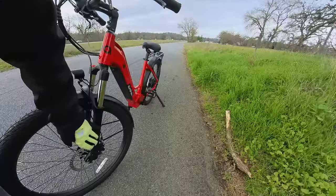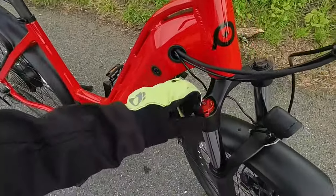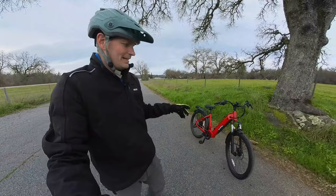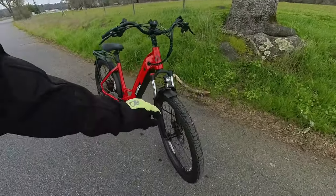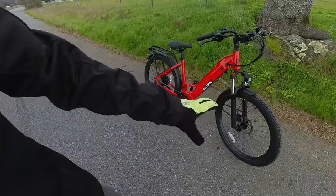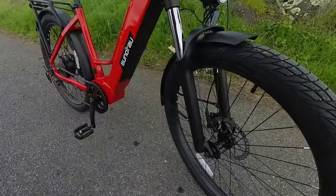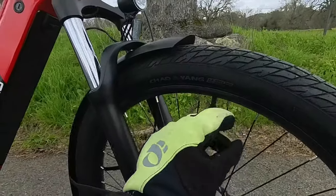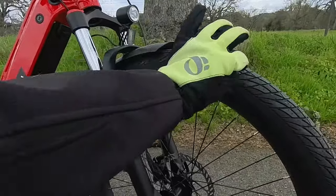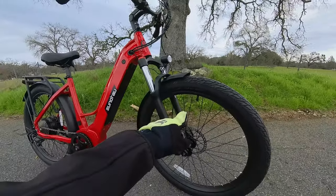It's running a front suspension fork which doesn't have a name brand on it anywhere, but it does have an adjustable lockout. Something I've seen on more and more bikes. It's using 27-and-a-half inch wheels with some fairly wide commuting road-style tires. These ones are from Chow Yang, and this one says 1.5 millimeter hippo skin — that means these have a chunk of material inside the tread to prevent thorns and nails from causing flats. That's a nice touch.